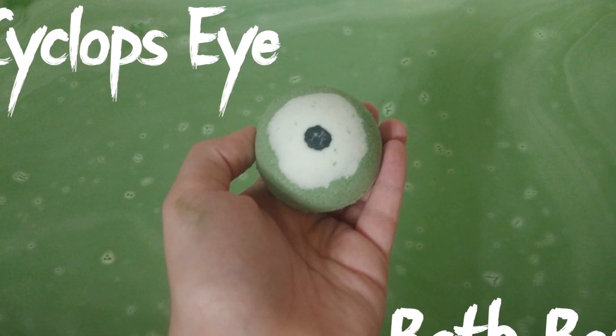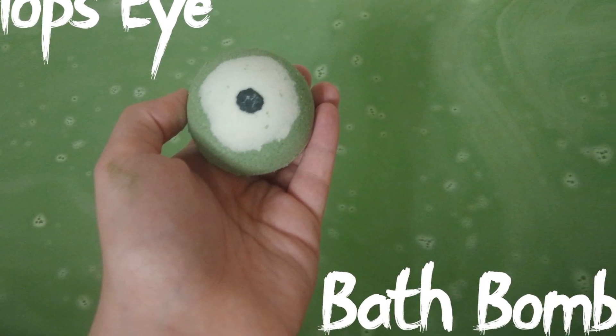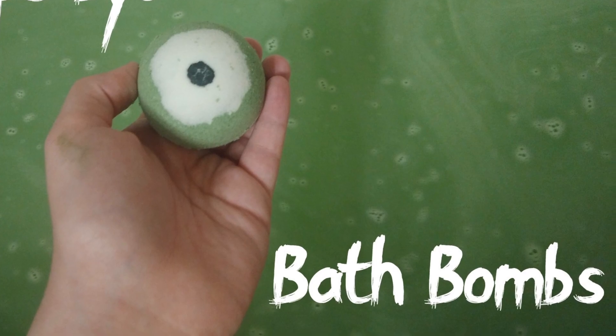Hi, welcome back to Chemistry Connection. Today we're going to be making Cyclops Eye bath bombs.